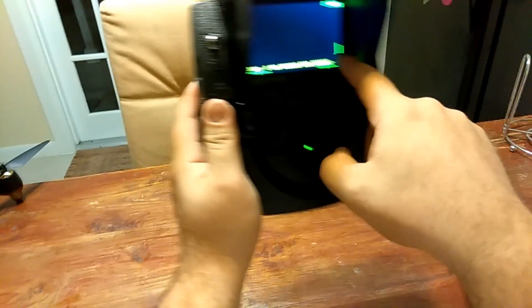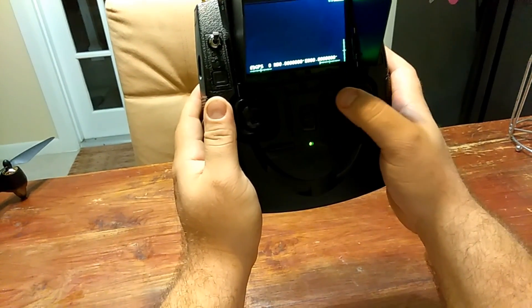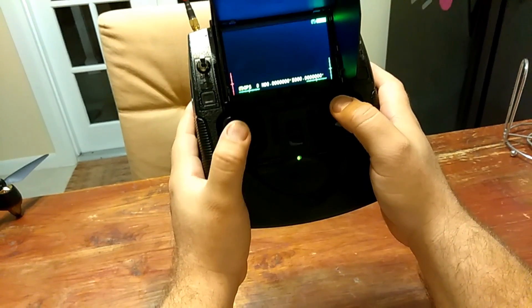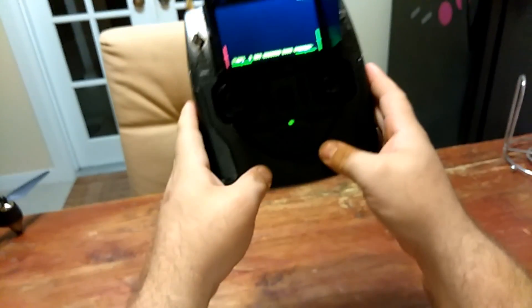Now let's test my calibration to make sure I've done everything correctly. Each one of these little lines should move by itself — all the way up, down, left, right — no fluctuations. Perfectly modified, upgraded, and calibration for Mode 2 is complete.